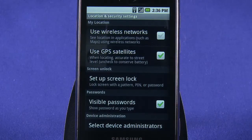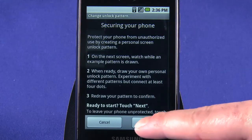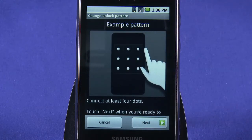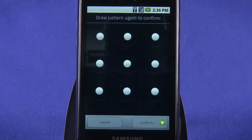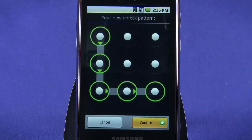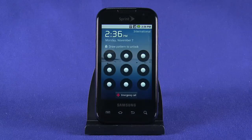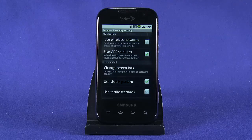While we're in the Location and Security Settings screen, we can opt to secure the Samsung Transform with a passcode. Our preference is for the pattern lock. Go through the brief introduction screens and then trace a pattern that hits at least four dots. Tap Continue, and then input the pattern again. Now when we hit the Power button to lock the screen, we'll have to input our pattern unlock code. This keeps prying eyes off your smartphone data.